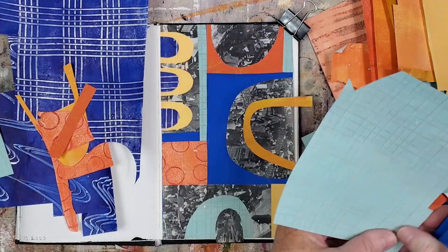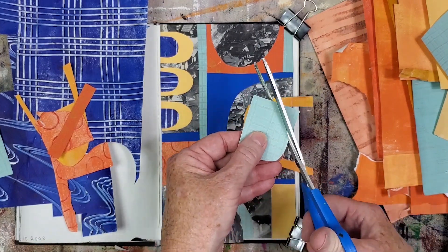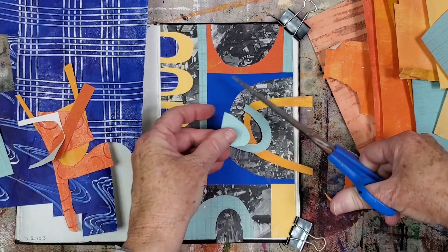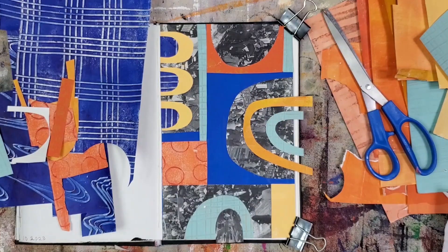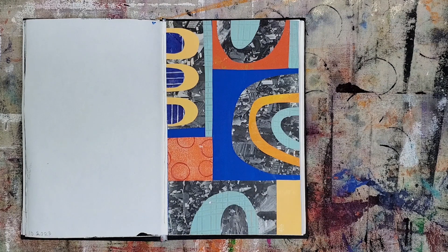There's enough room to add another arch, but a smaller light blue one. And finally, adding a light blue arch on top of this encyclopedia arch. Here's the finished collage — it's a good example of how I incorporate encyclopedia ephemera into my style of collage. Let's go on to the next one.